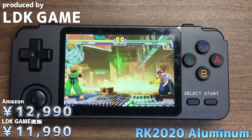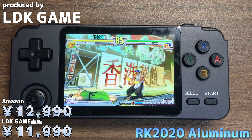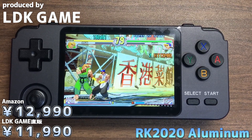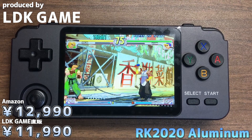その辺はご安心ください。LDK Gamesさんの直販店では1000円安くて、11,990円で販売されております。日本のAmazonもいつ頃になるのかな、だいぶ前に見た時は10月ぐらいの入荷となってたんですけどね。